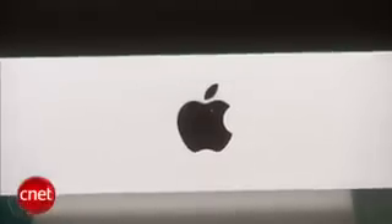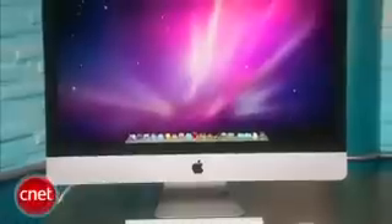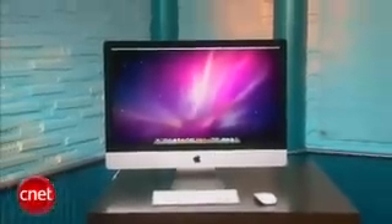This goes for $1699, has a 3.06 GHz Intel Core 2 Duo chip, comes with 4 gigs of RAM, as well as a 256 MB ATI Radeon HD 5670 graphics chip, and a 1TB hard drive.